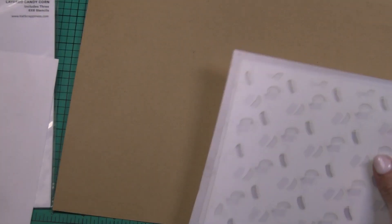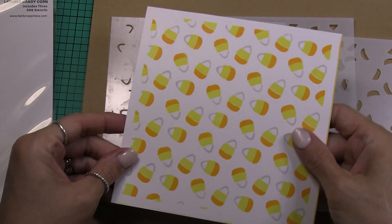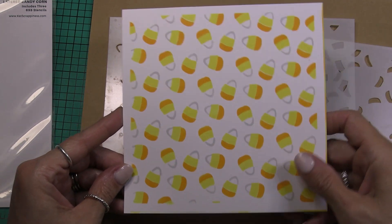Here is the next stencil which is layered candy corn. These are the different layers and here's an example of that stencil stenciled. Are those stencils stenciled? And I'll set that one aside.